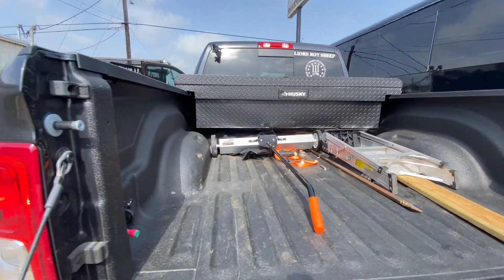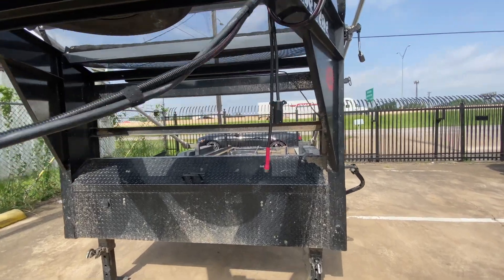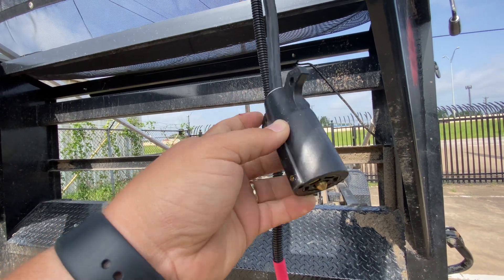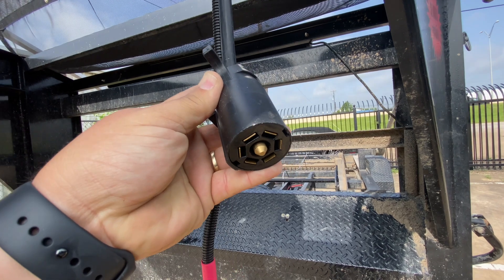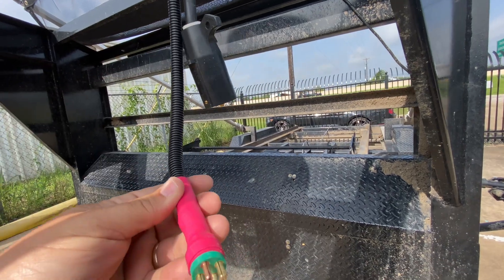Obviously I've got my gooseneck — nothing special there. Here's the other end of that plug — it basically just runs to my batteries. The seven-pin does have a power wire in it, however it's not enough — it just hardly maintains the charge. So this dedicated wire will definitely charge it up.